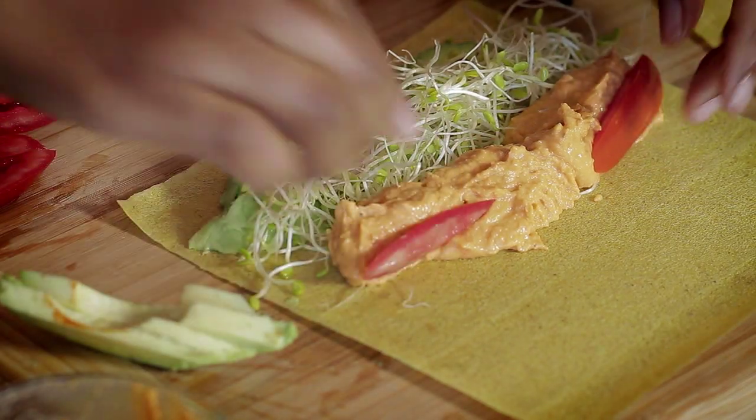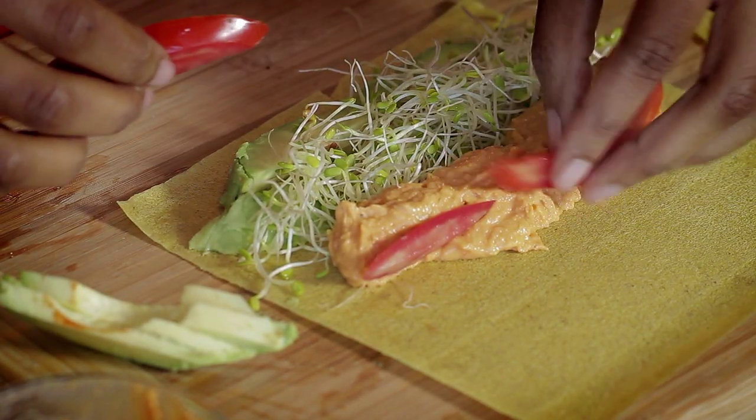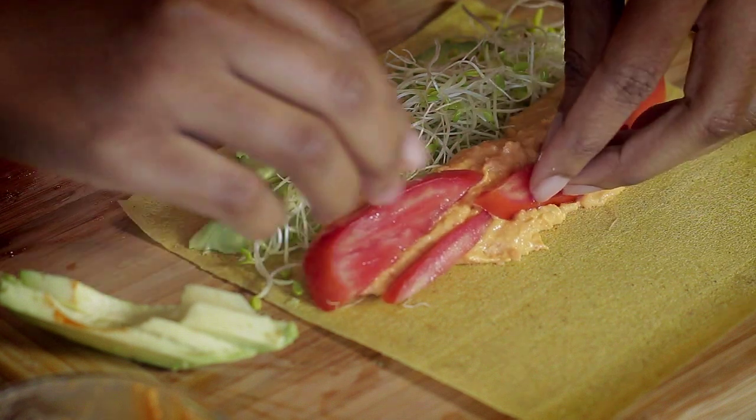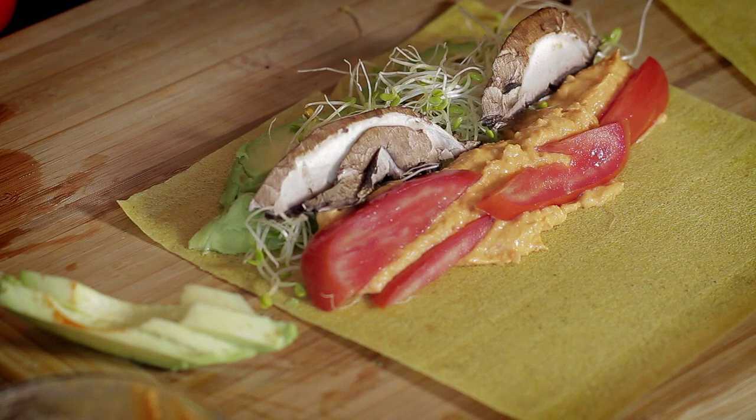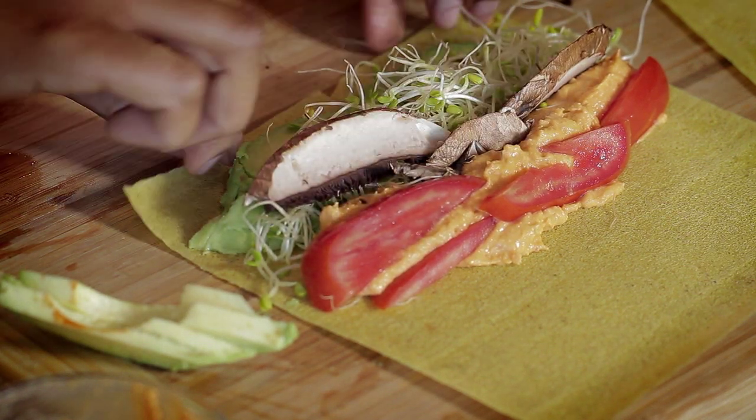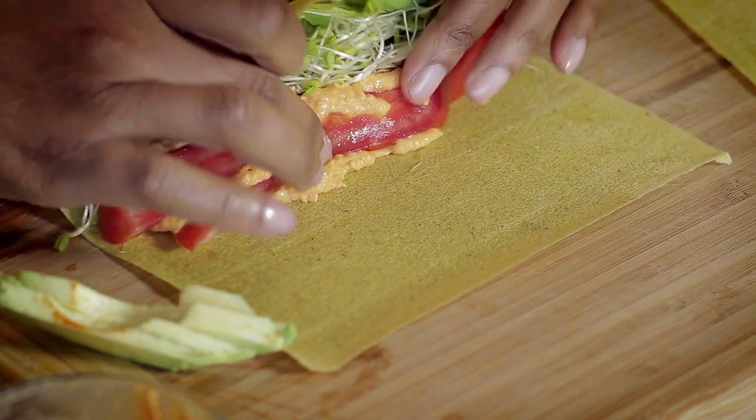We're just going to add some of our beautiful Roma tomatoes there. See, this is getting nice and thick. And then we're going to add our mushrooms — just a couple of mushrooms. And then this is a nice, thick wrap, just like that.